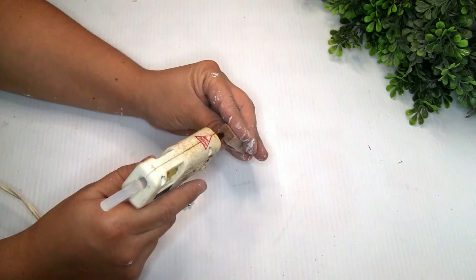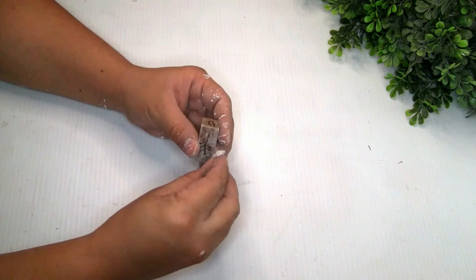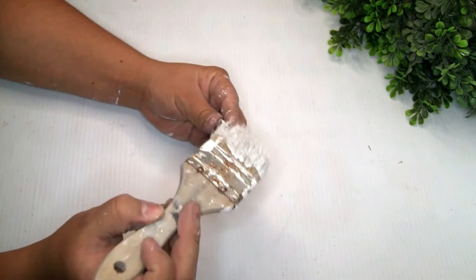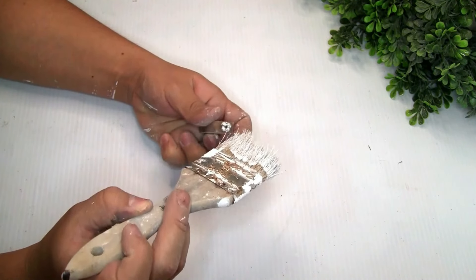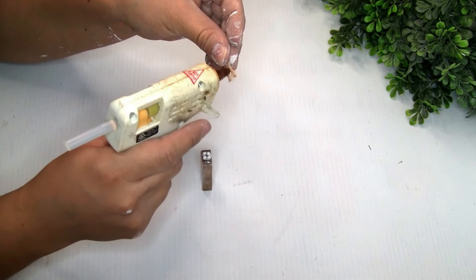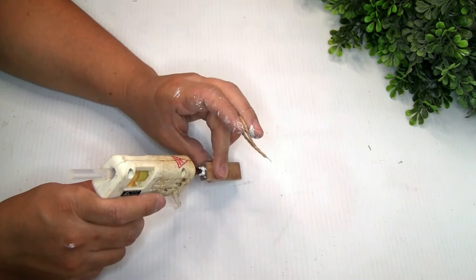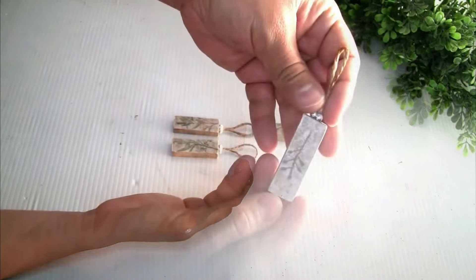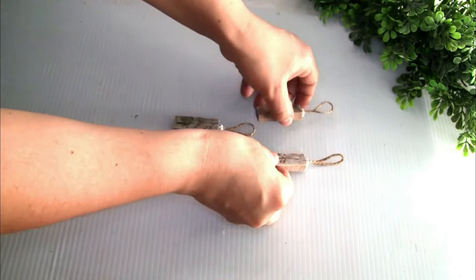I grabbed a small piece of diamond wrap from Dollar Tree, and to distress it a little bit more I used the Rust-Oleum paint in color wine. Then I grabbed one piece of jute twine and placed it on the top so it has a hanger to hang these beautiful ornaments. That was the only thing I did — they turned out really beautiful, I love it! Please let me know in the comments what you guys think about these ornaments.